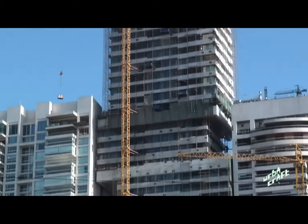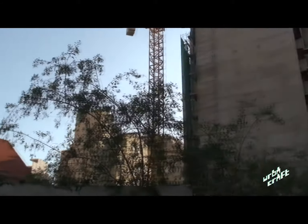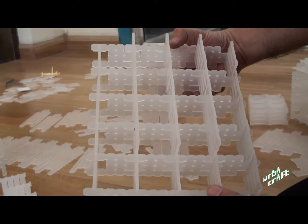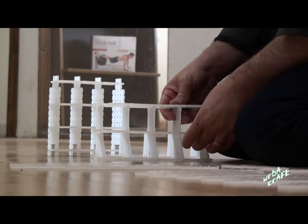We live in an urban century and most of us live in cities. Cities are everywhere around us but nowhere in the toy world. This is HerbaCraft — an educational construction toy designed to make cities.